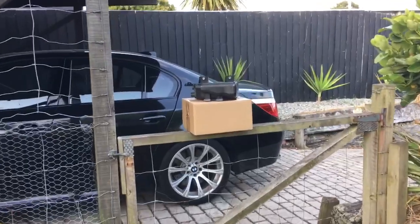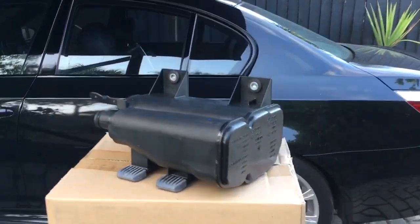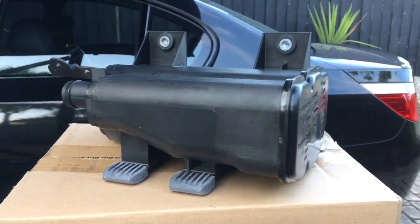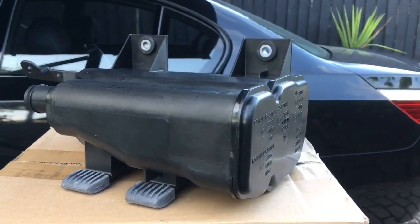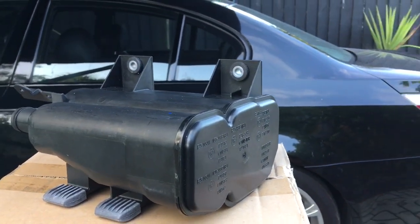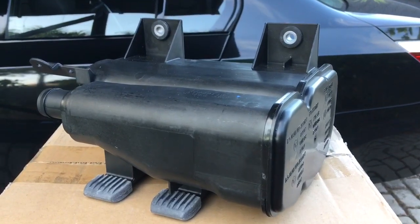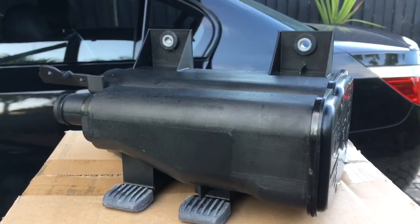Another repair video on the E60 M5 — today we're looking at changing out the charcoal canister. So what is a charcoal canister? It's tied in with your fuel tank. Petrol being a volatile liquid gives off fuel vapors, and those vapors have to go somewhere. It's no good letting them go to atmosphere because they're a hydrocarbon, so they're collected in the charcoal canister which has a charcoal filter in it. Once the engine is switched on, the vapors are released to the engine and burnt off.